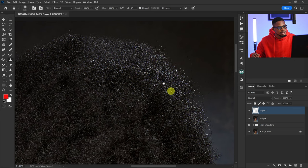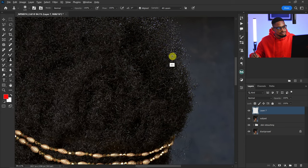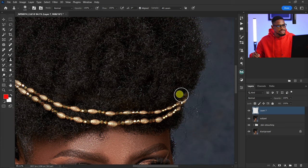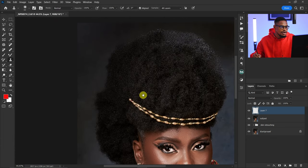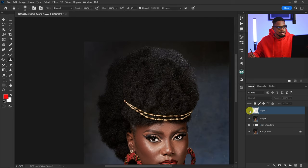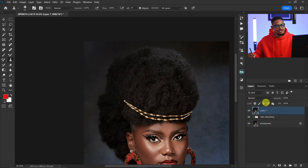I'll do the same thing for each scanty part — just fill them in to make them look natural. So the before and after looks good. I'm going to merge this layer into the subject layer because I don't want to stack too many layers.